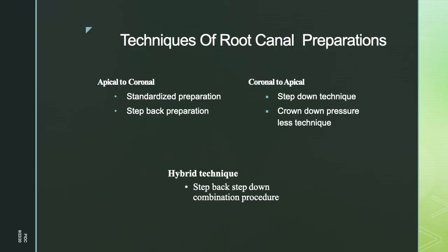Techniques of root canal preparation are classified as: apical to coronal, which includes standard preparation and step-back preparation; coronal to apical, which includes step-down technique and crown-down pressureless technique; and the hybrid technique, which is a combination of step-back and step-down procedures.